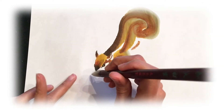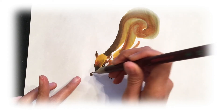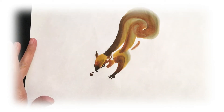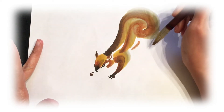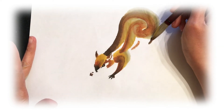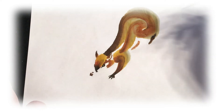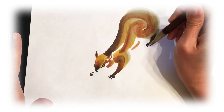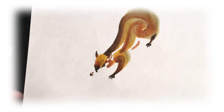On the other side as well — it's going to be holding a nut, so this hand will be holding a nut. Then the back leg. I'm going to use just the tip of my brush to add on some little toes.